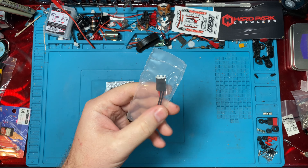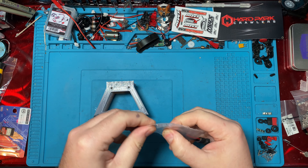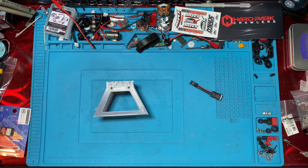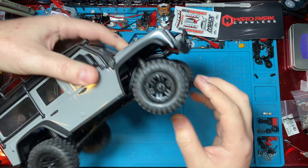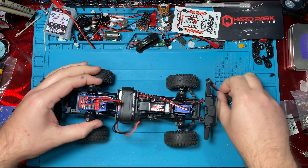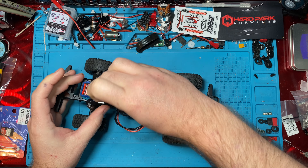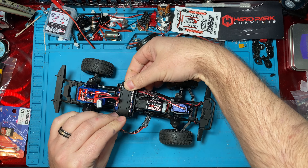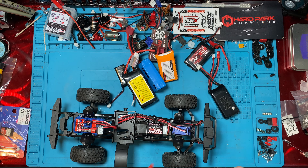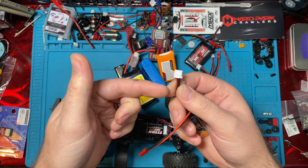This little guy is awesome. This is a plug for the TRX4M. You slide it right in here into your ESC — and what do we need that for? So that we can use these. This is an adapter that basically lets you use any 2S balance cable as your battery.